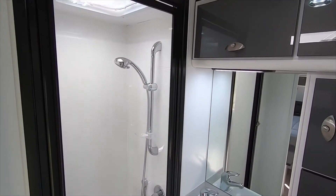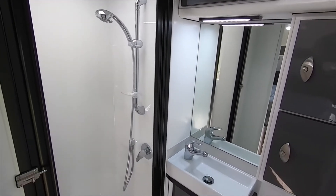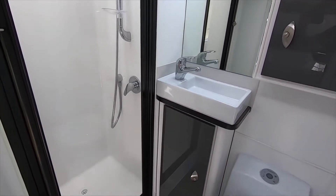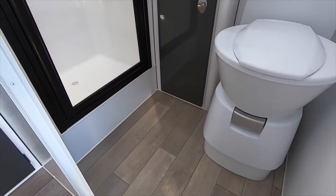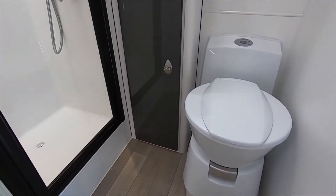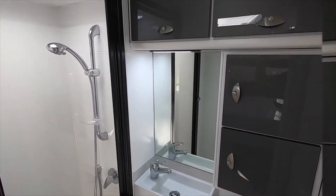The icing on the cake of VanCruiser's Outlaw has got to be its ensuite. It features a separate shower, separate toilet, and a ceramic basin, and also boasts a tremendous amount of storage space.